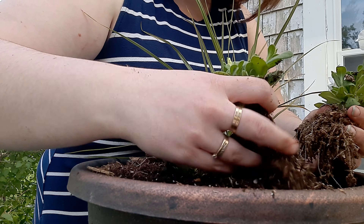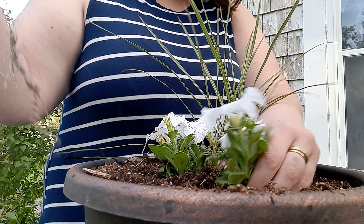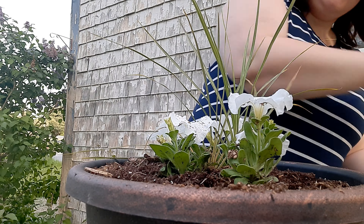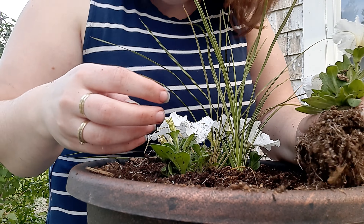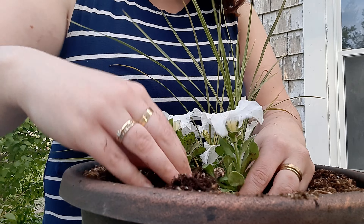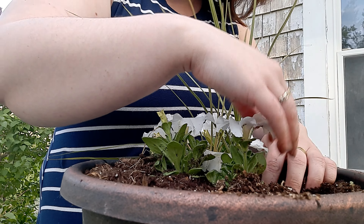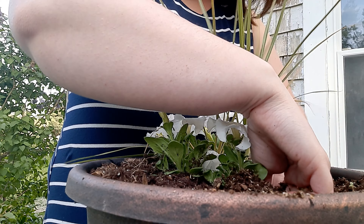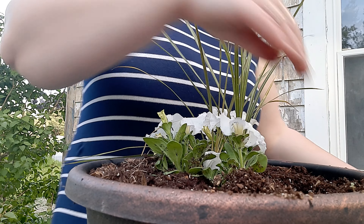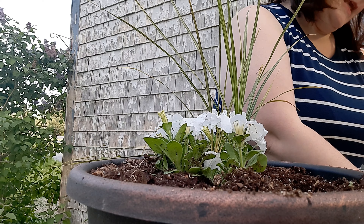I'm actually going to take this one out because even though it has some flowers on it, I'm an instant gratification type of person and I have enough ones with flowers on it to put in this pot. I can put that one in another pot — maybe I'll put it in the pot with my red flowers.